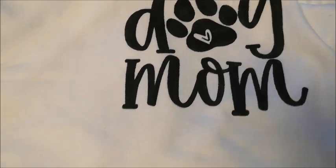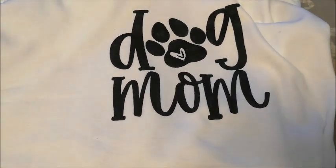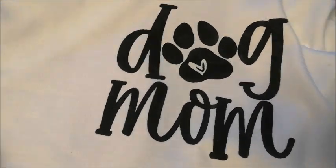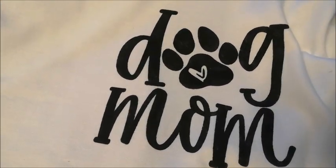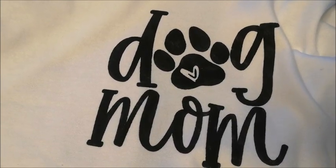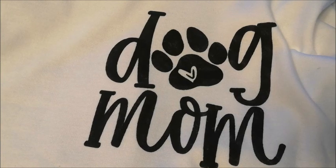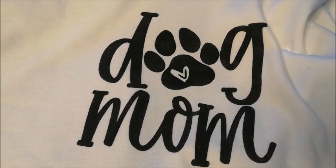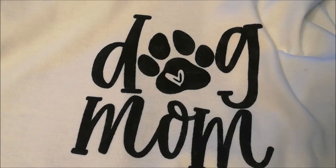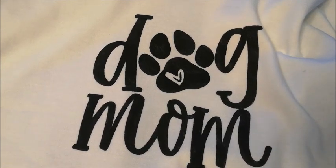I'll link my original video about how I did the t-shirt — it was about five years ago but it's still the same method. All of my social media links are listed in the description below. I post on Instagram the most often if you want to see what I'm up to on a day-to-day basis. If you have any questions, you can send me an email at quilters.workshop@gmail.com. Thanks so much for watching and I hope you have a great day.